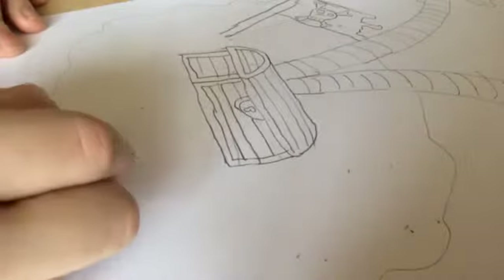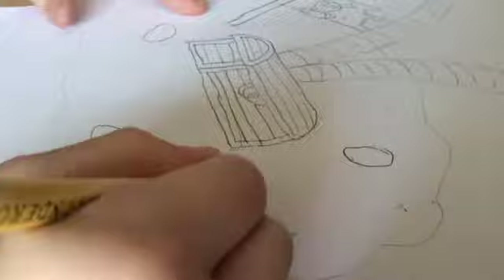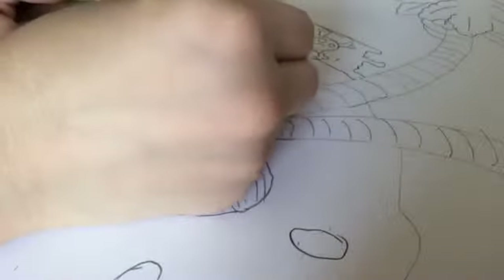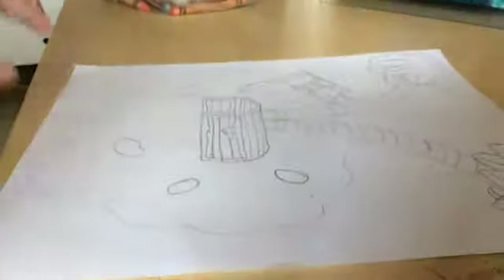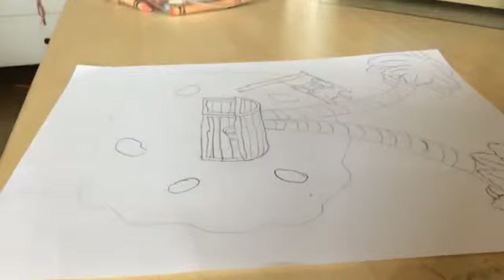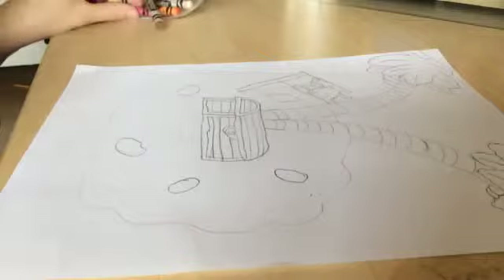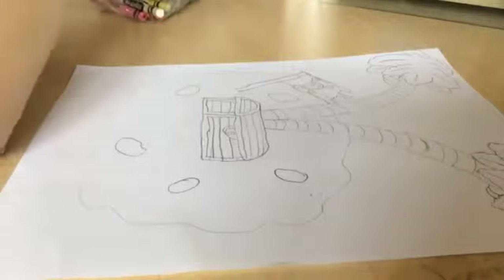Now we draw our rocks all around this place. Okay, I think that's enough — I won't do a lot of rocks. I'll put one rock right here. Okay, that's enough. That was probably the easiest drawing I've ever done for a tutorial. Even though my first drawing was kind of hard, but this is pretty easy.